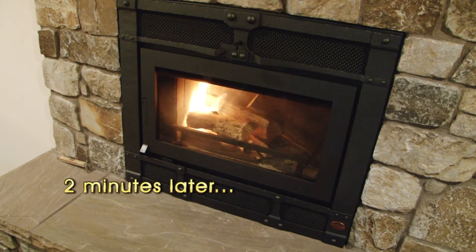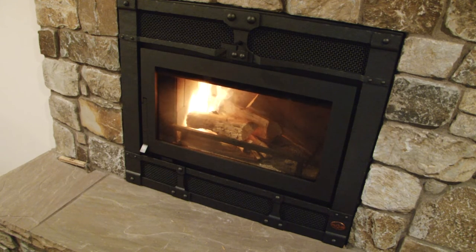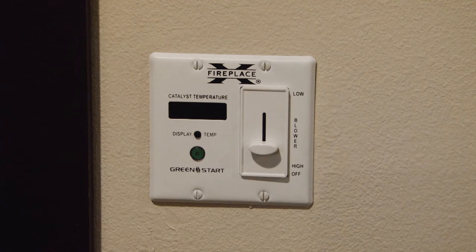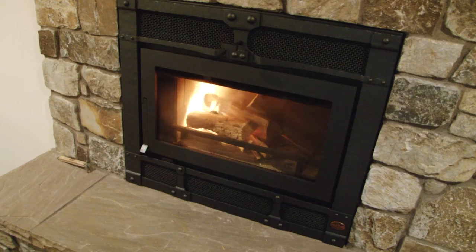Another feature that the green start has is what's called a refresh start. What you would do is simply push the button twice and the green light will blink and the igniter stays off, but the pump comes on and just pumps air into the firebox.